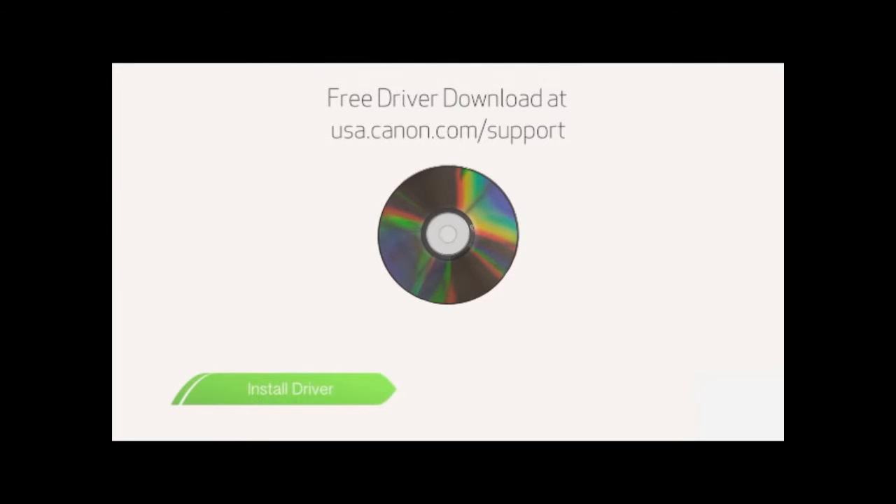Now, we need to install the printer driver. If you have your CD, insert it now. If not, visit our website to download the proper driver.